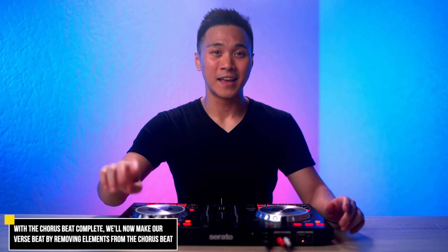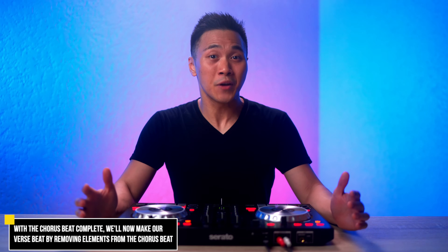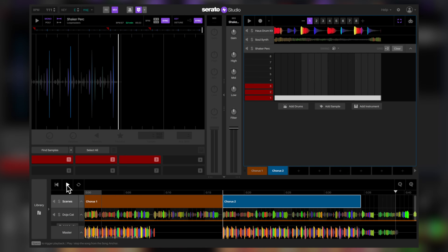Our chorus section is complete. But our verse section, which we just entered, is not. Now we have to make a verse section beat. Like the chorus section, we'll make two variations of it. Don't worry — making your verse beat is actually pretty simple. All we have to do is take away a few elements from the chorus beat. Back at the scene section, let's copy Chorus 2. Select Chorus 2, then select an empty section, and select copy. This scene will be automatically titled Chorus 3, so let's rename it to Verse 1.